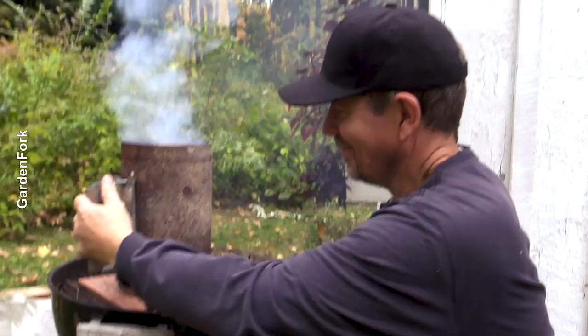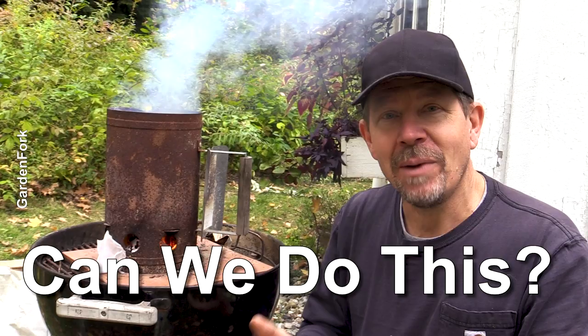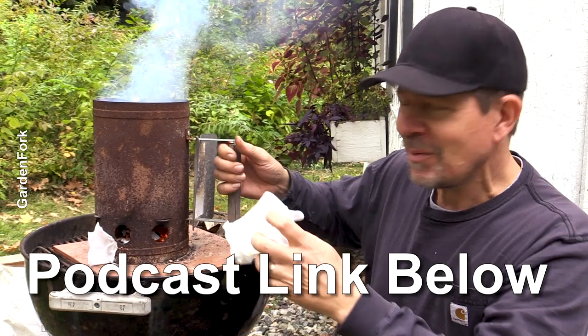Can you do this on a windy day? No. Well, you can — it depends on if you're camping. I just like to be outside instead of using the oven, and to me this is the challenge. Can we do this? My cousin Sharon does this all the time. I'll link to the podcast she was on — the Garden Fork Radio podcast. That was a lot of fun to talk to her.